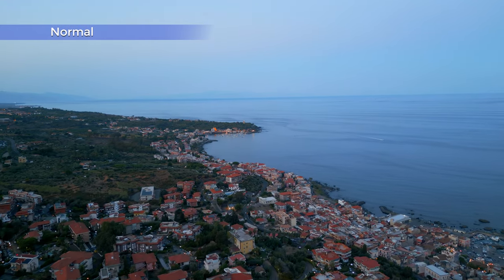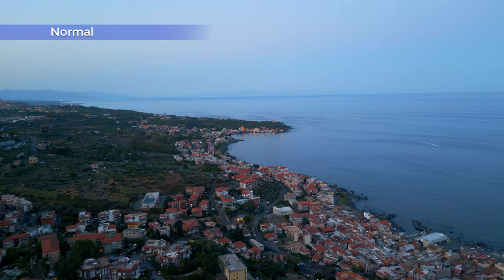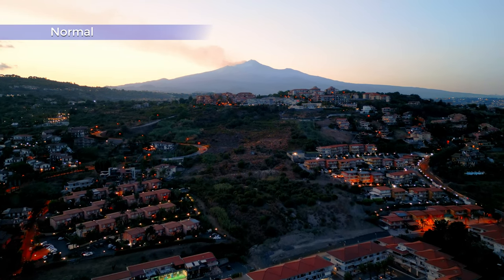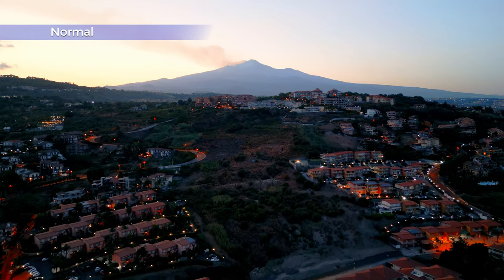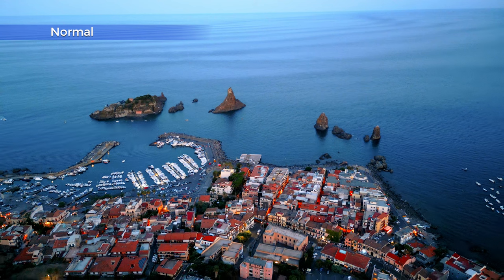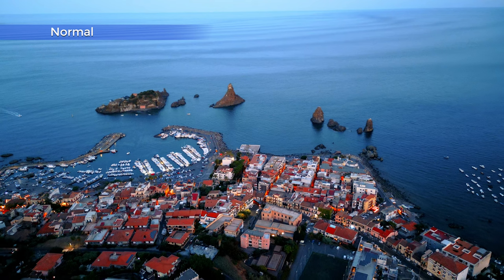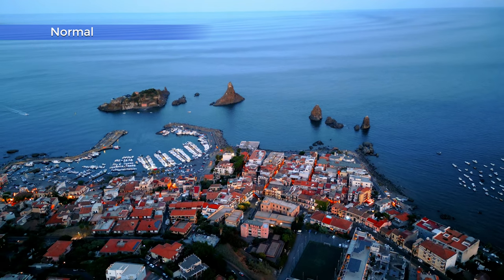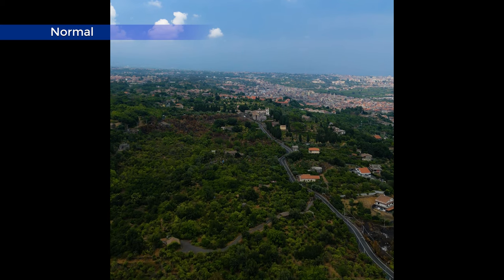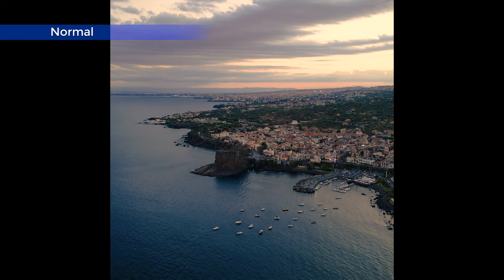A department where the two mini models really shine — pun intended — is night footage. Thanks to the extremely wide aperture of f/1.7, the performance in low light is astonishing. It can even rival the one of the mighty Mavic 3. In footage taken in vertical format, there is practically no difference in quality compared to the traditional format.